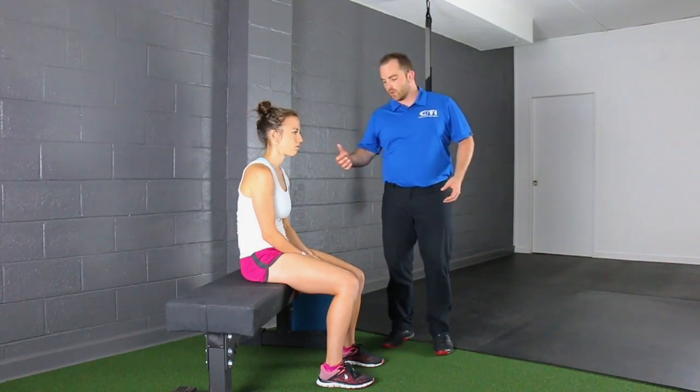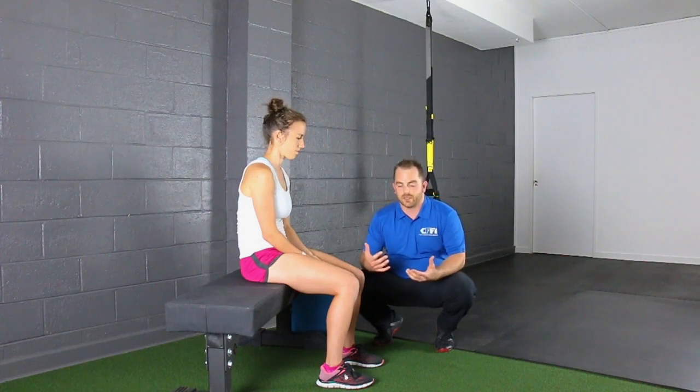Today I want to show you just a quick posture change that you can do before your treatments. I'm here with Nicole and I have Nicole sitting here as if she was at work, eight to five sitting.